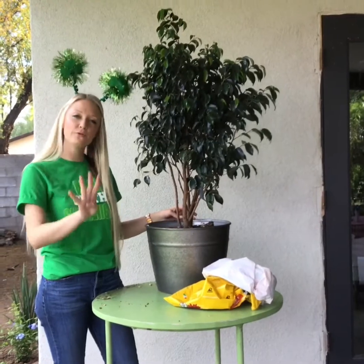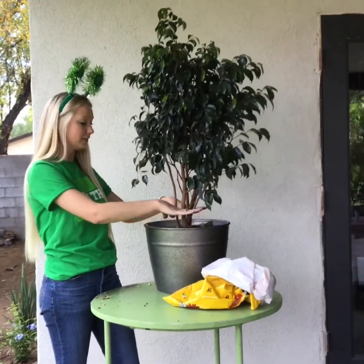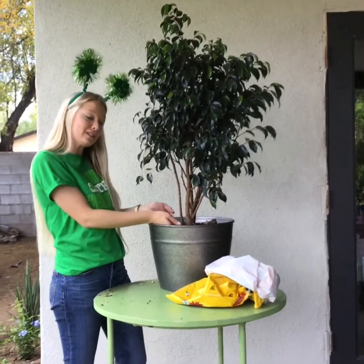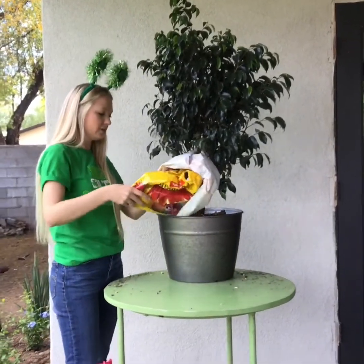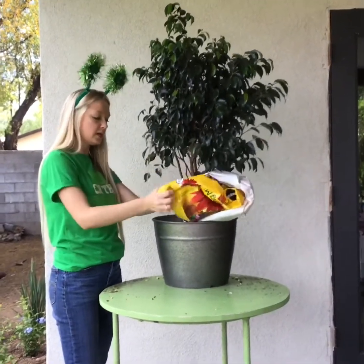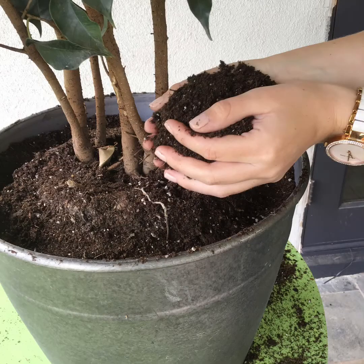Gators, we're on to step four. Step four, boys and girls: after the plant is in the bucket, you're going to notice that there's a large space around it because it is a larger container. Take some more potting mix and add it around the edges until you pack it all the way even with the top. Fill the soil until it's even with the top of the root ball.